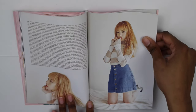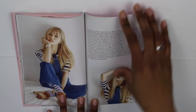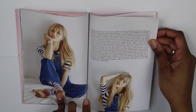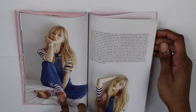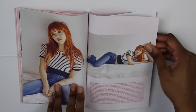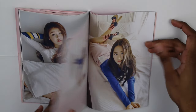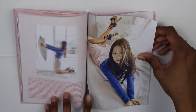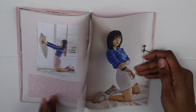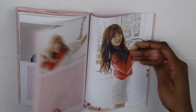Then we have Jinhee's thank you page. I think they're going in the birth order. So then we have Mimi, then Yuha, and then it should be Sunny. And here's Jihou. Then we should have Mimi next. And last but not least, this should be Arin — there you go, that's her thank you page.